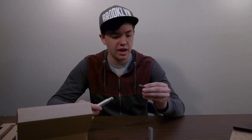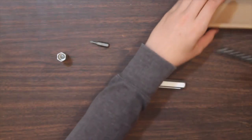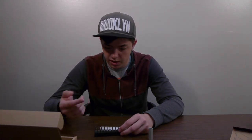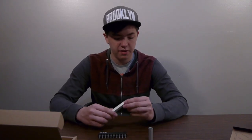We have one bit inside already — the regular star-shaped. And then here we have the set: the flathead in different sizes, the regular star-shaped, different squares, and a weird shape that I have no idea what it is. But yeah, these are the different bits that come inside of it.